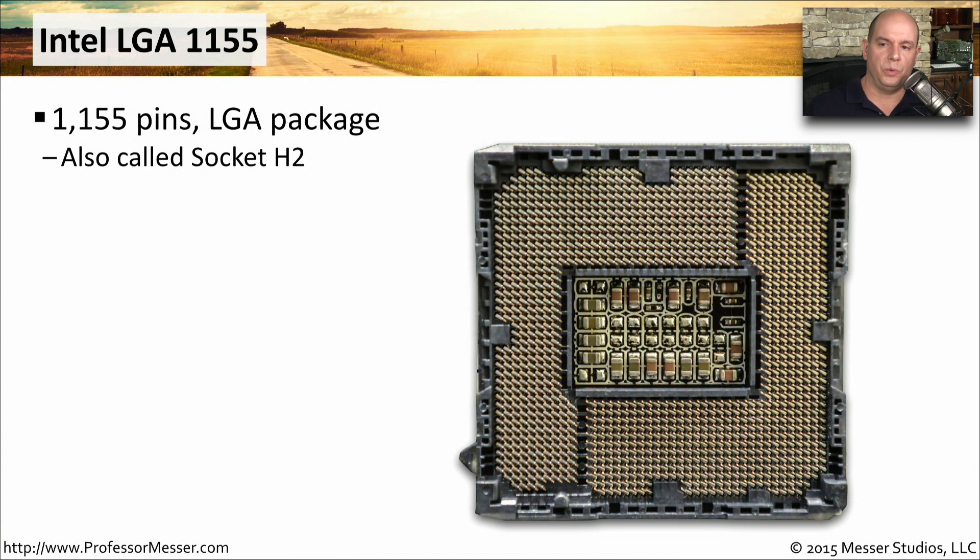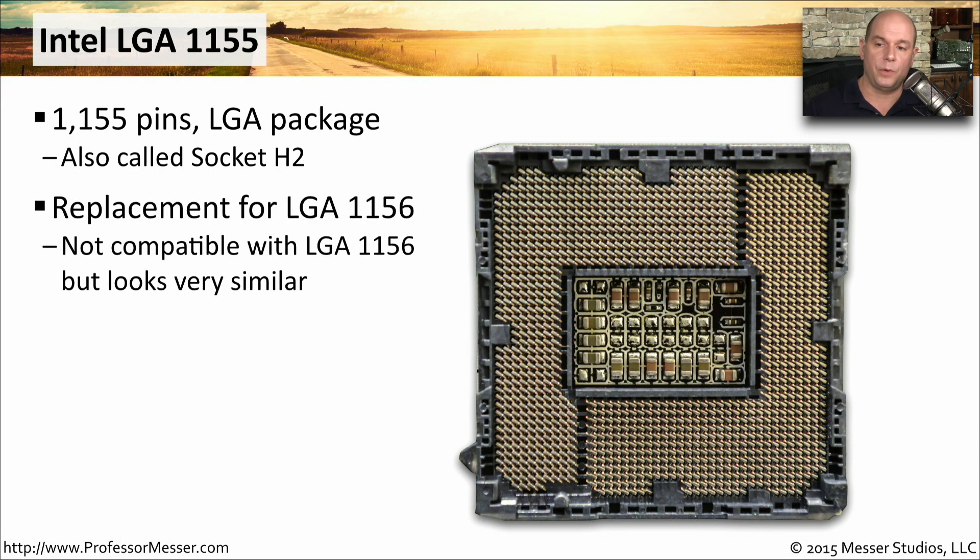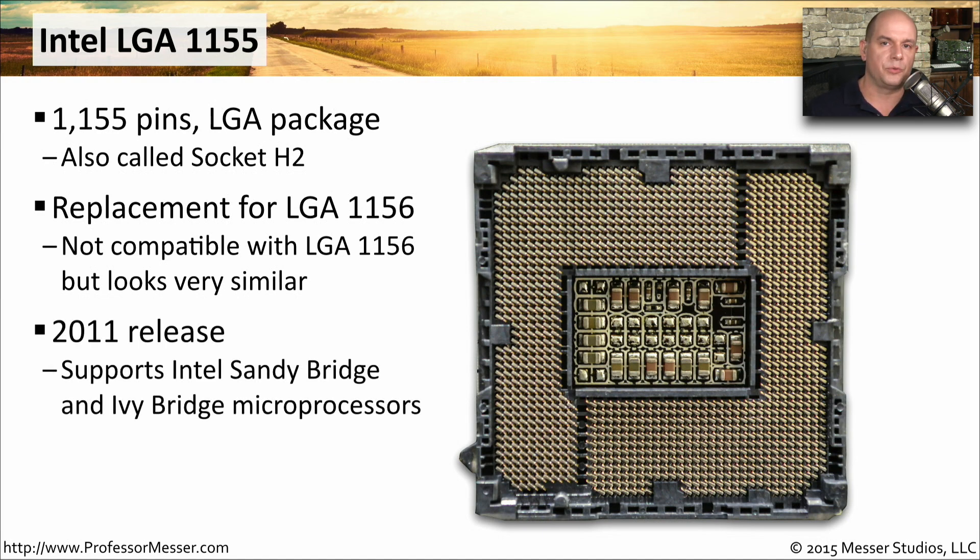Intel Socket H2 is the Intel LGA1155, which was actually a replacement for the LGA1156. They look very similar — there's only one pin difference between both of these CPU socket types — but they are not compatible with each other. This processor socket was released in 2011 and supports the Intel Sandy Bridge and Ivy Bridge CPUs.